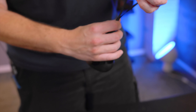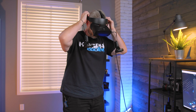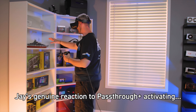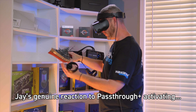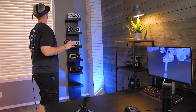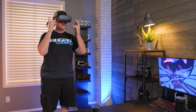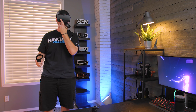Testing it out live — the tracking is really actually good. The sound is a little lacking, as you'd expect given the speaker size, so I would certainly recommend using your own headphones, which at least plug right into the side of the headset.